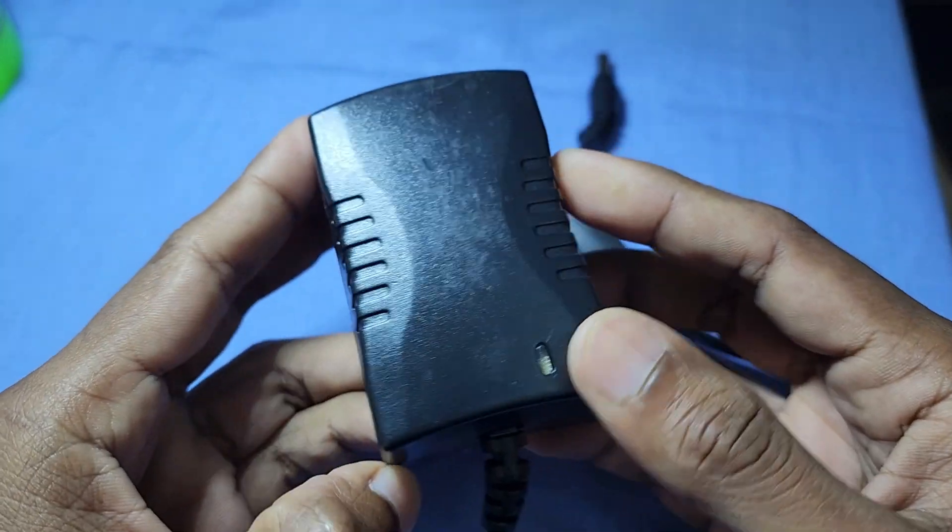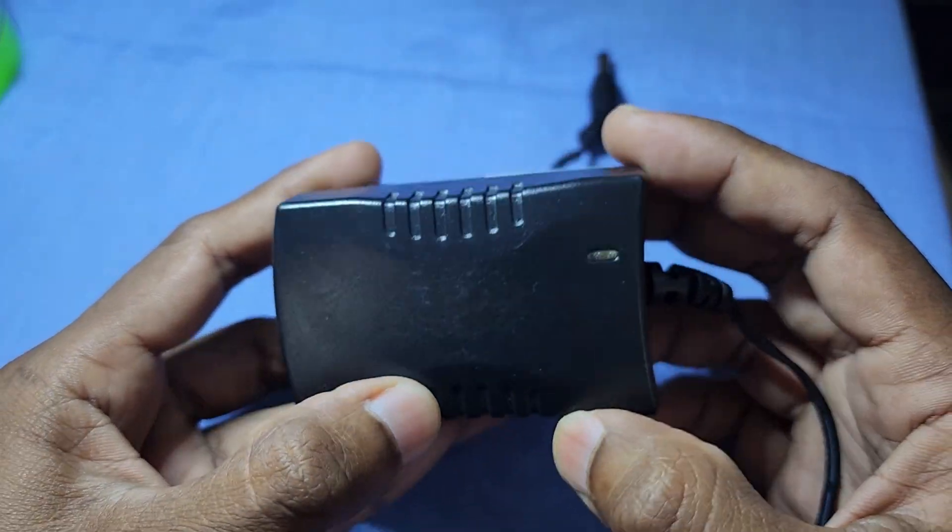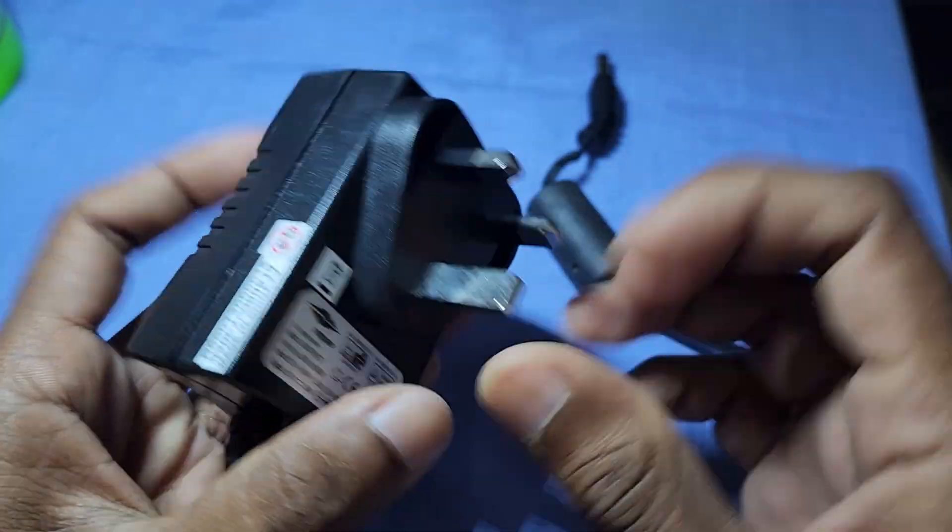Hello friends, welcome to my channel. Today's video, I am gonna show you how can we repair an SMPS power supply.